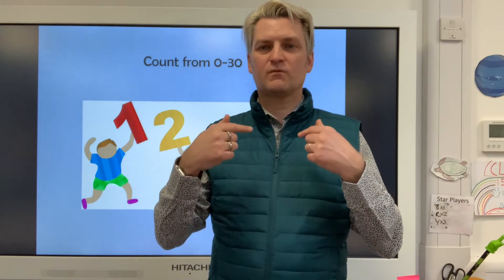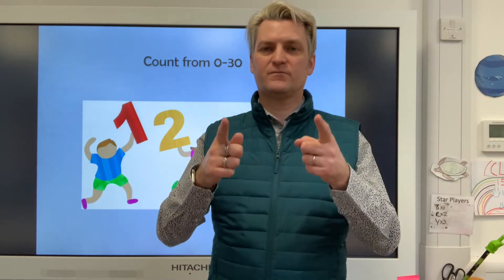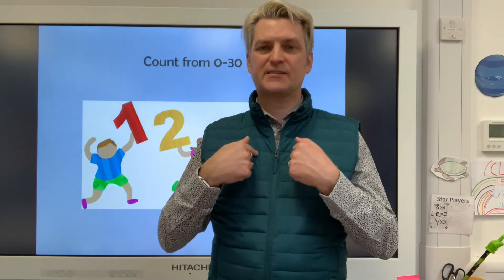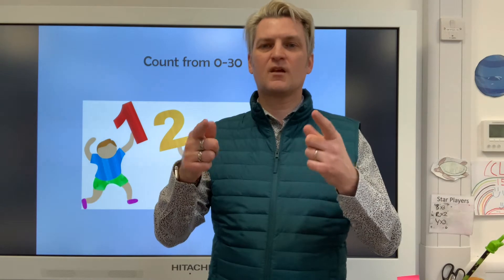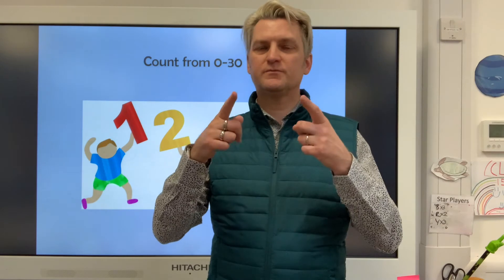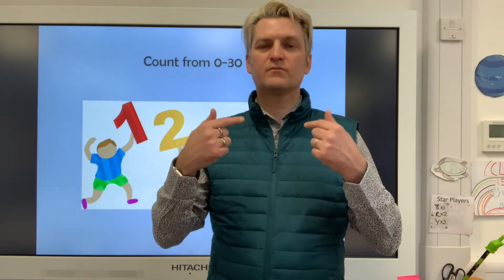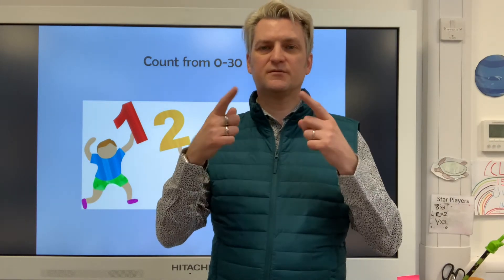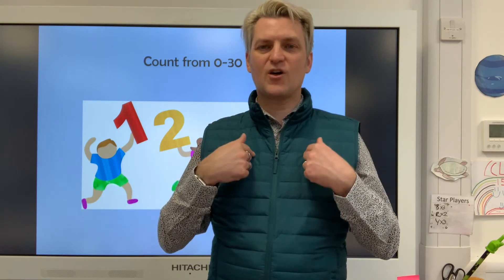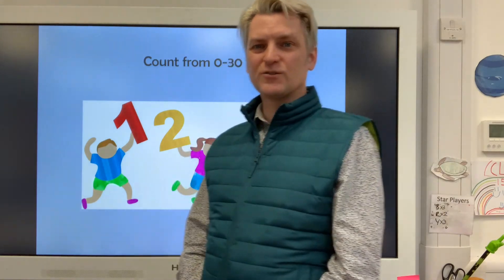Twelve, fourteen, sixteen, eighteen, twenty, twenty-two, twenty-four, twenty-six, twenty-eight, thirty. How did you get on? Did you manage to keep up? Well done if you did.